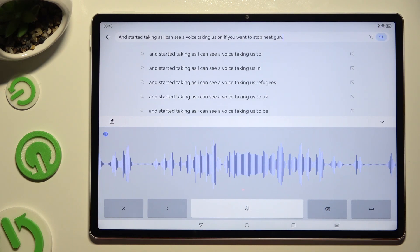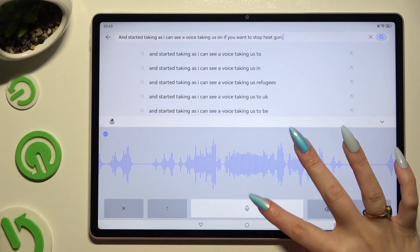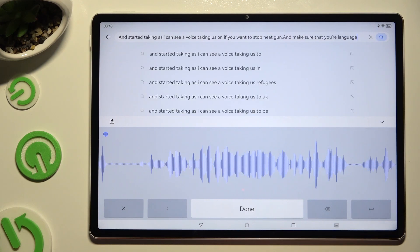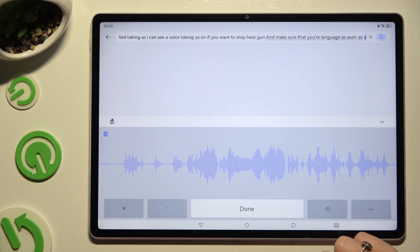If you want to start again, click on the same microphone icon over here, and make sure that your language is successfully set up, because as you can see, mine is not.